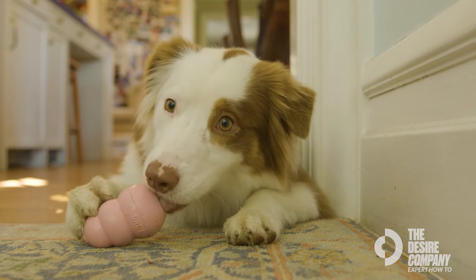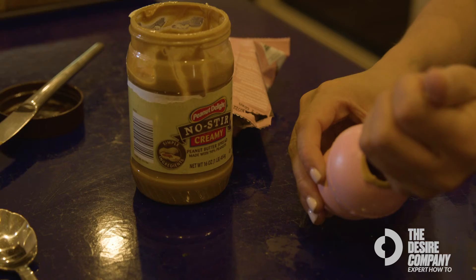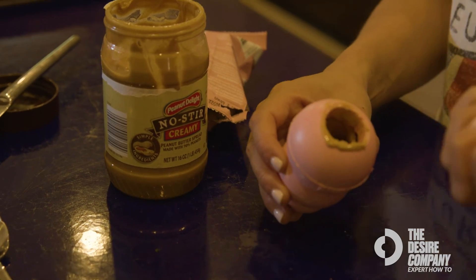What's great about the Kong is that you can get creative with it and use different recipes. Some of my favorite recipes are plain Greek yogurt, using wet dog food, or just hydrating my dog's kibble and putting it in the freezer for them.